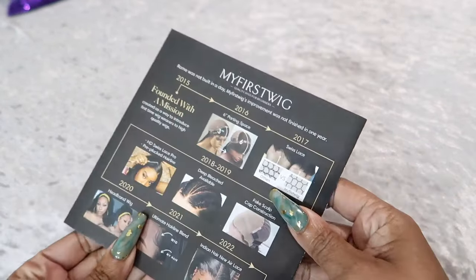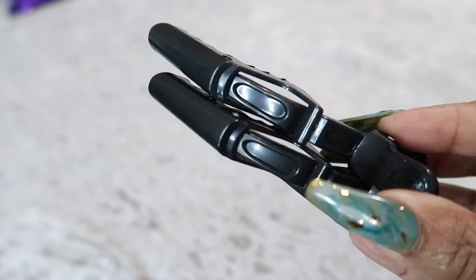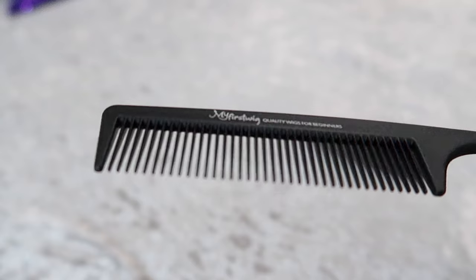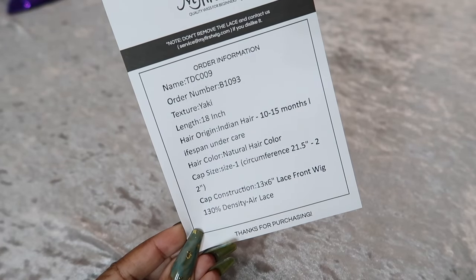It came with a stand. This is a brochure with information about the hair on the back. Here's a cute little bag that has clips in it. It has a rat tail comb that's stamped with MyFirstWig. And here's everything you need to know.